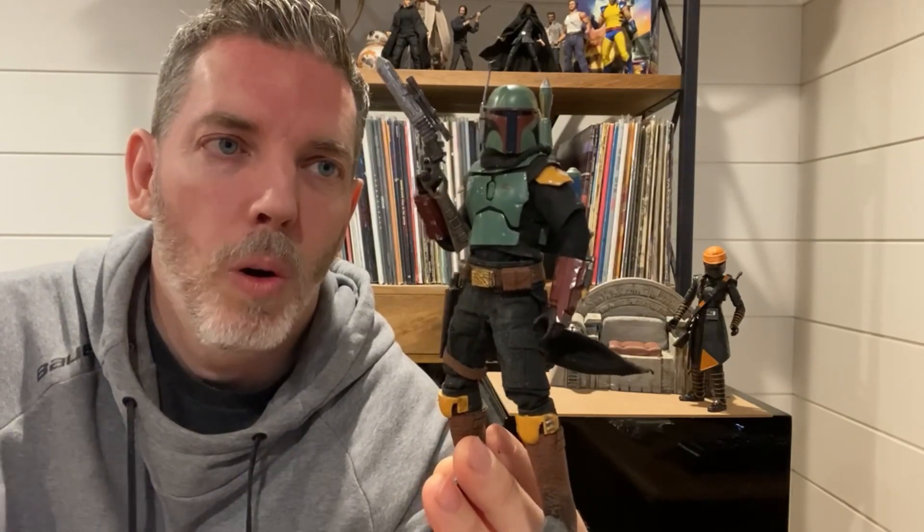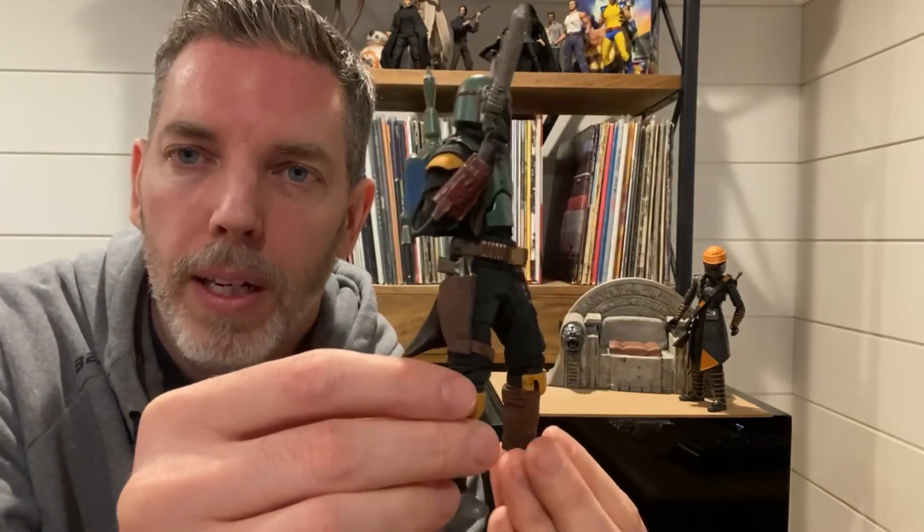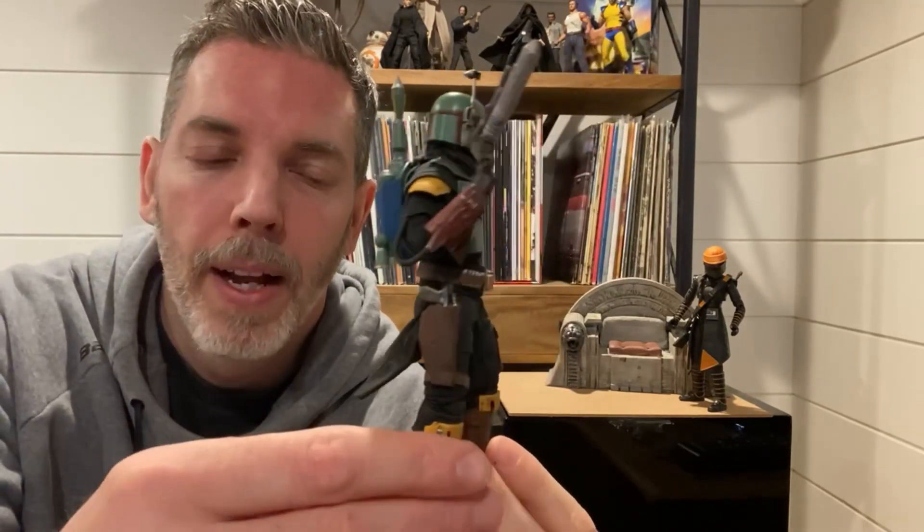I felt like this guy deserved to be elevated to a more true deluxe status. My goal was really to aim for a Mezco 1/12 style figure, and as you can see I think I've come pretty close to achieving that. I'll take you through step by step what goes into building this guy. All the parts are readily available, so yeah, we'll take you through. If you have questions, feel free to leave comments below or contact me on Instagram.